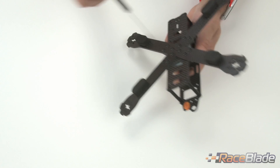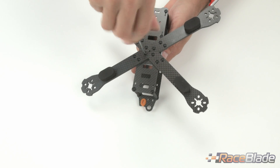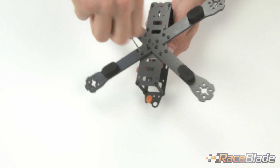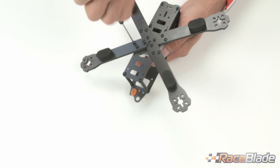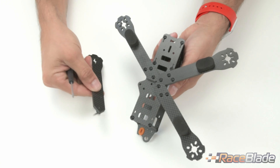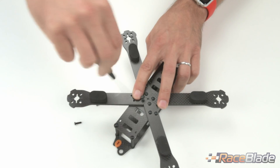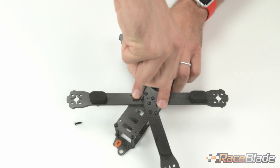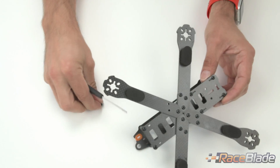All you need is one tool. You start taking these fasteners off — these are M3 by 10 millimeter aluminum screws. It's easy to do; I don't have to hold anything on the other side. The arm is off, and if I want to put it back on, I just lay it back on and fasten the screws again. This makes changing arms much easier.